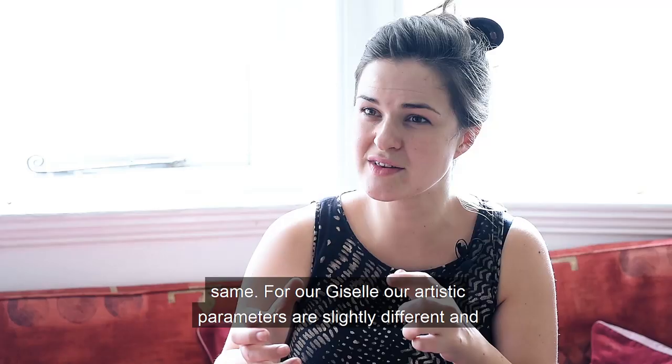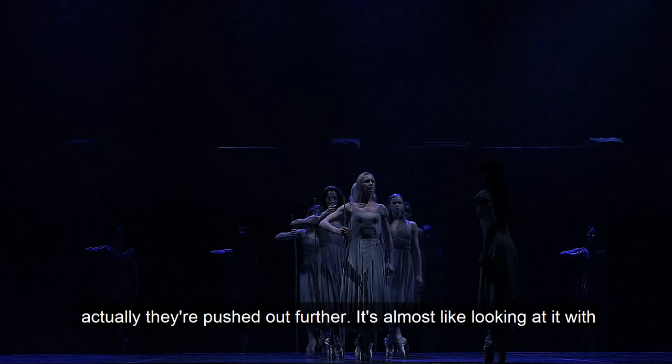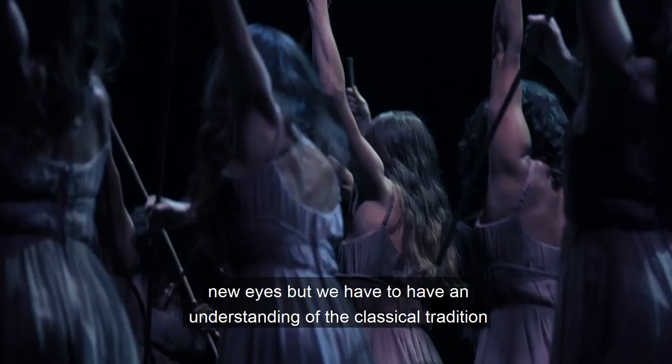For our Giselle, our artistic parameters are slightly different and actually they're pushed out further. So it's almost like looking at it with new eyes, but we have to have an understanding of the classical tradition.